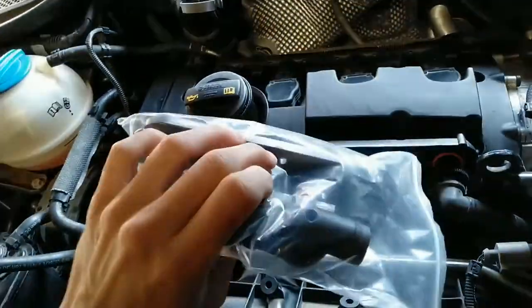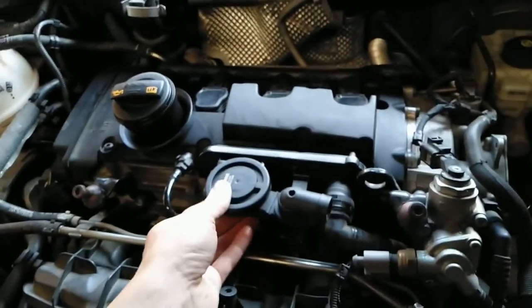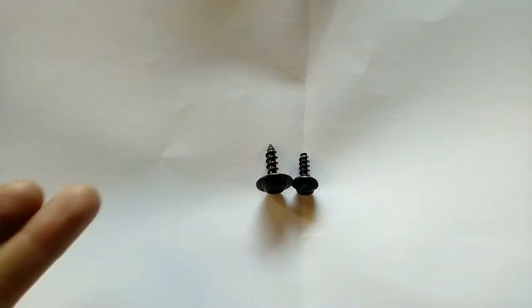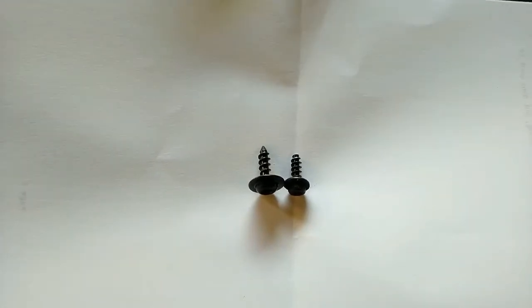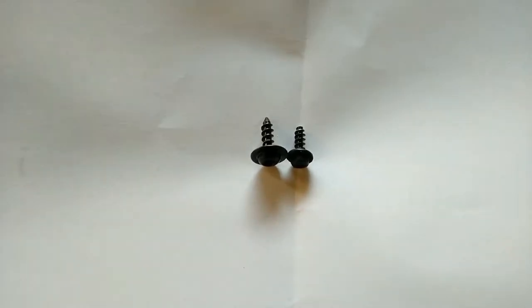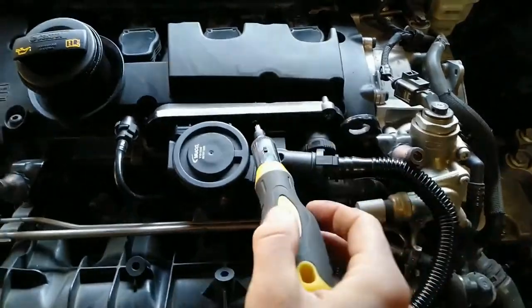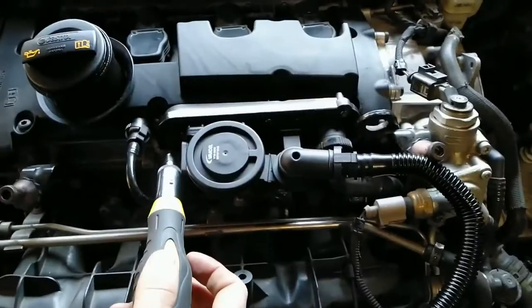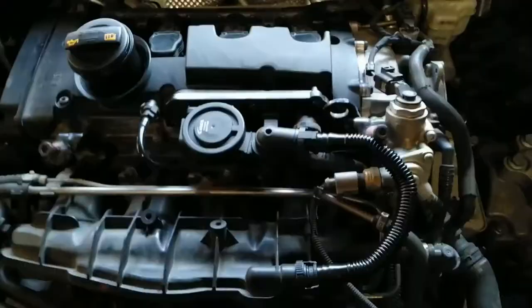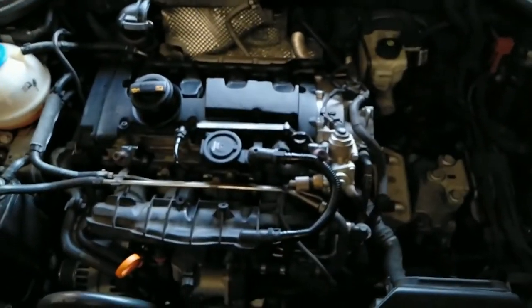Now install the new PCV valve. It turns out the new screws are bigger and have more aggressive thread than the old screws, so I will just reuse the old ones — of course I'll clean them a little bit. Screw down the new PCV valve, reconnect the hoses with the new hoses, and that's it. Now return the engine cover and let's try it out.